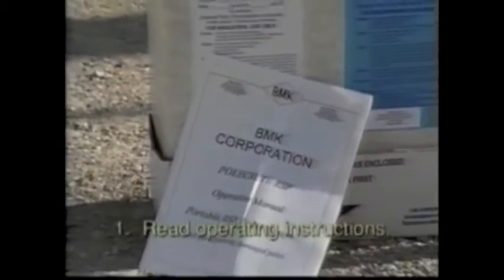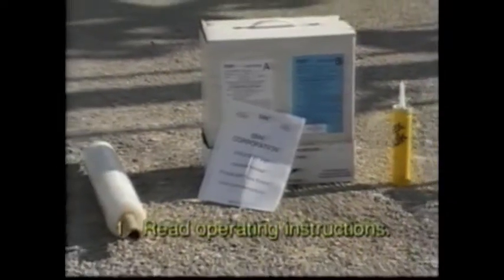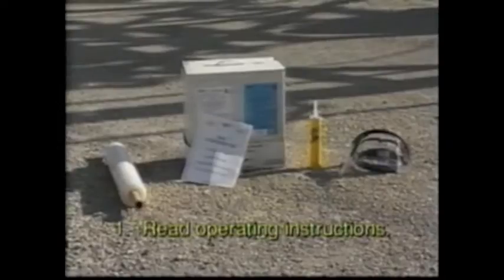Step 1: Read the operating instructions. These instructions detail the safety precautions, setting up the system, using the equipment, and disposal of the unit.